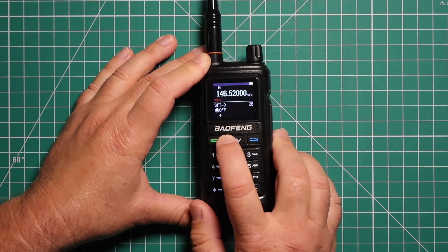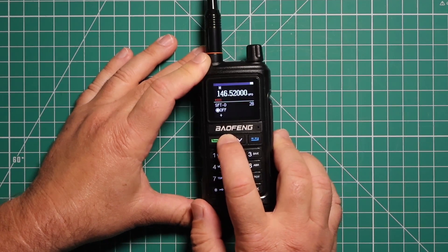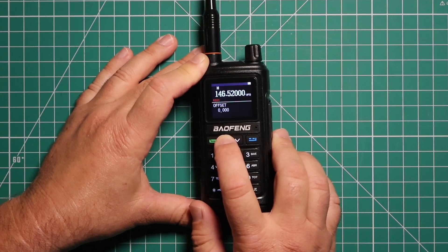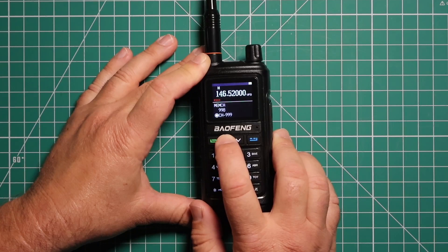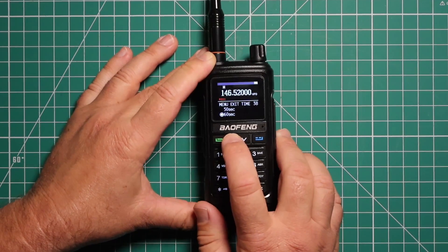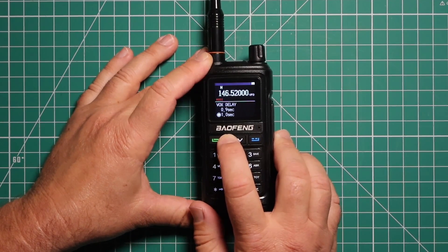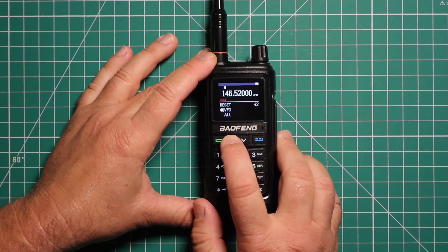You can do auto lock. This is the repeater shift, and your frequency for the repeater — either 0.6 or 5.0. Your memory channel, and deleting the memory channels. If you want to use a Roger beep or not. Right here is the menu exit time. Fox delay. Your power-on message. If you want to reset the VFO or the whole radio.